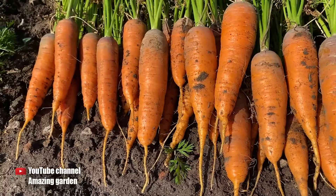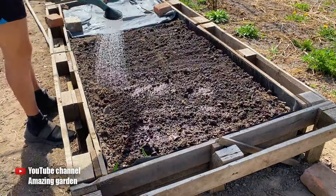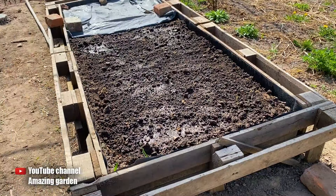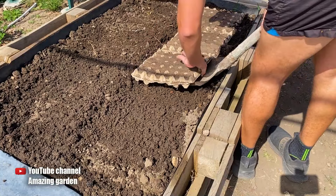At the beginning of this season, I showed in my videos how I soaked carrot seeds, how easy it is to sprout them, and how to sow them in egg cartons. If you haven't seen this video, I'll leave it in the top right corner.